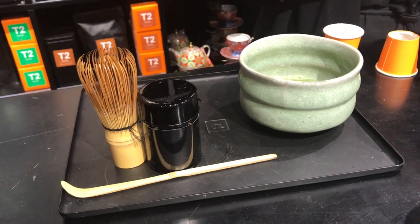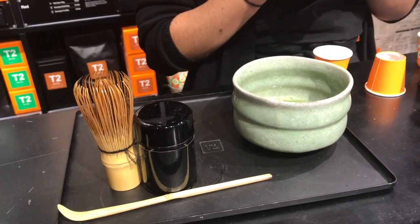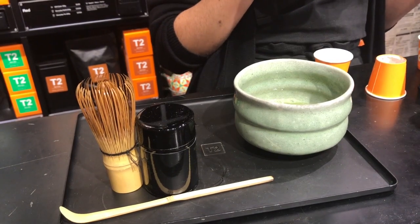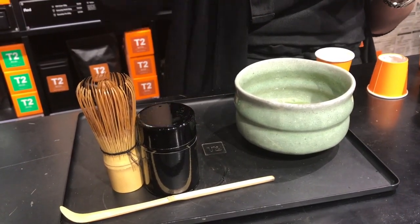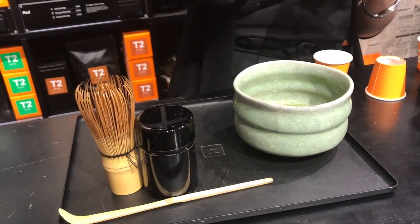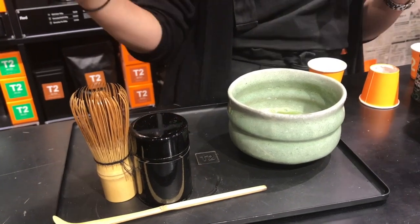Are there benefits to matcha? Yes, it's super high in antioxidants, and it's also quite high in caffeine, but it's a nice steady release. All teas contain L-theanine, which releases the caffeine much steadier in your body, so you won't get the big spike and drop you get with coffee — it's a fast and steady release.